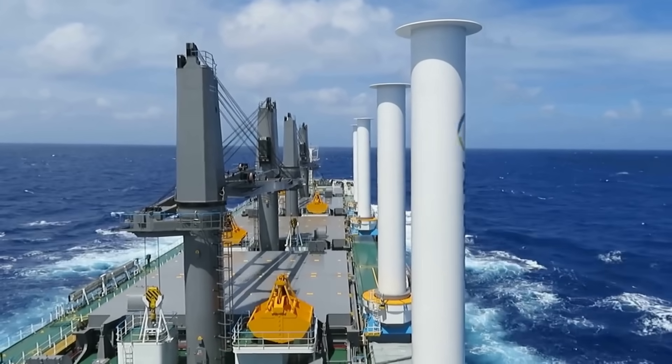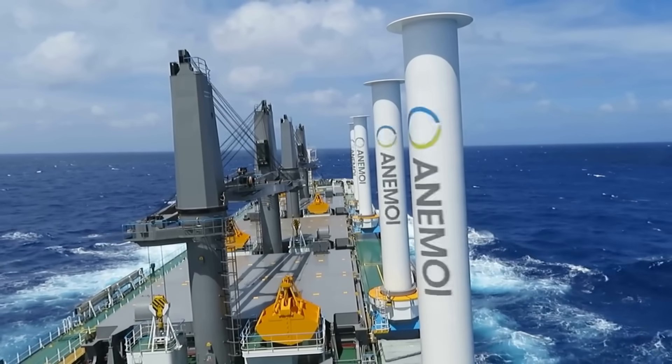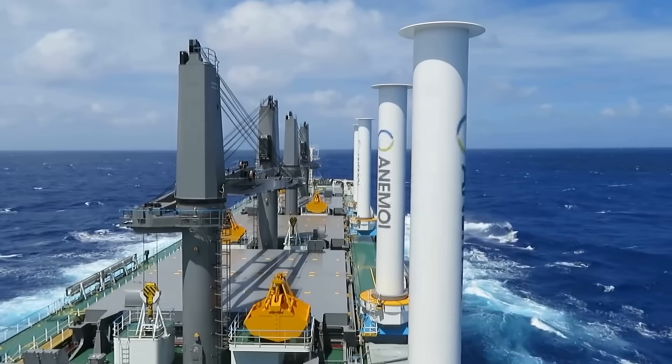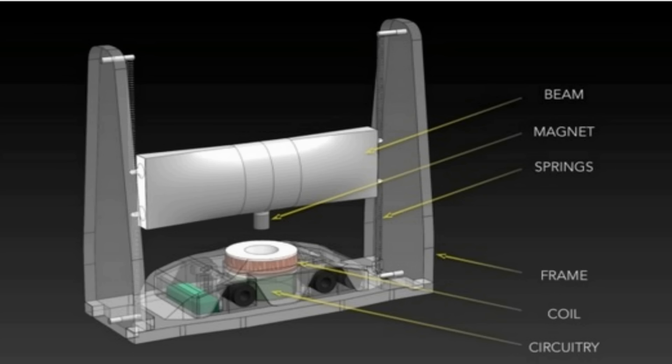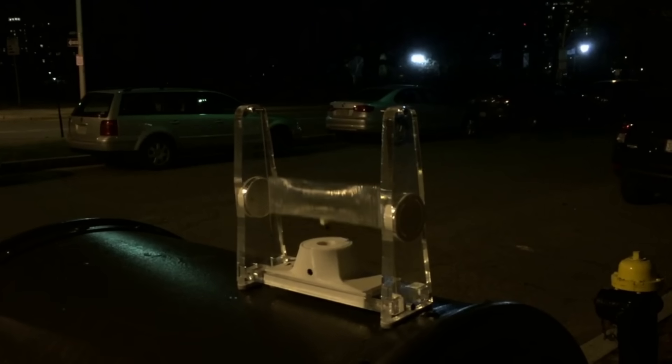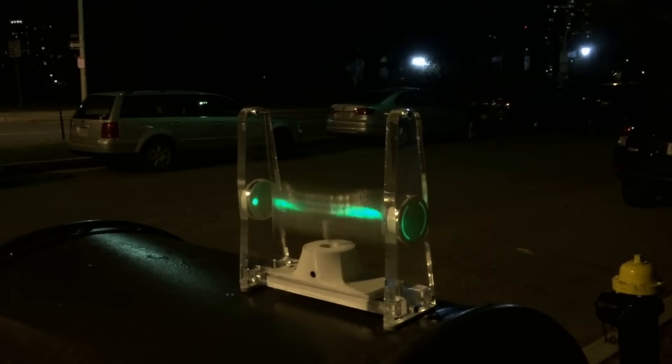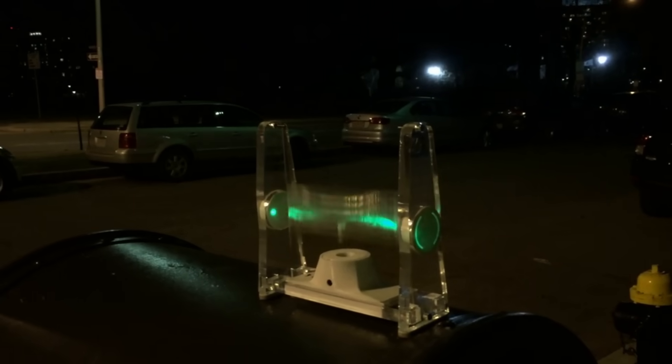The Flettner rotor is just a solid rod. When the wind hits it, it sets up a force tangential to it and that rotor spins. That idea of a force being tangential is what was encapsulated in the Zephyr energy machine — a company that has come out with this wind bar supposed to work on two main principles: transverse galloping and vortex shedding.